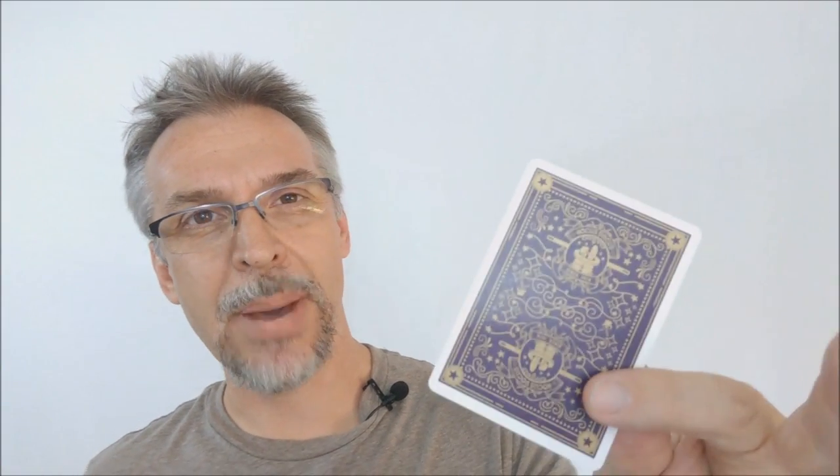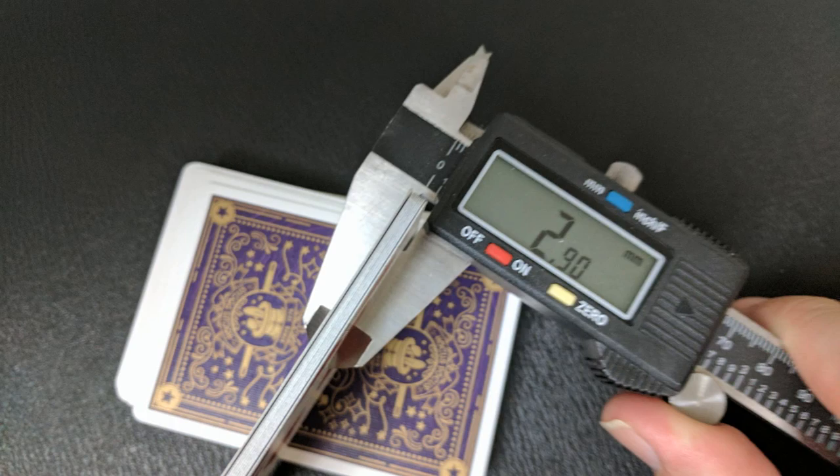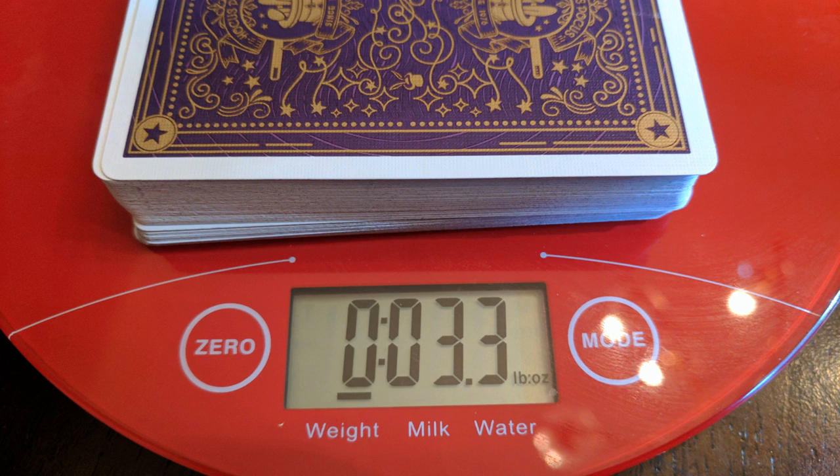A lot of people always ask how these cards feel and how they handle. Best thing I can tell you is they feel and handle great. I can also measure them for you though — stick them in a caliper and give you a better idea of how they might feel and compare to other decks you have held before. And so 2.90, it's the same thickness as the Union cards, the Snow Leopards, the Citizens, and the Black Artifice.